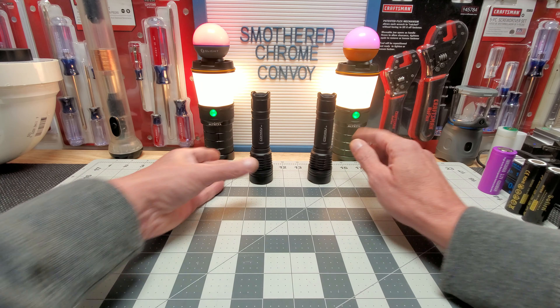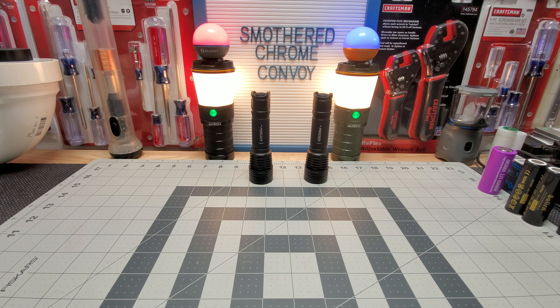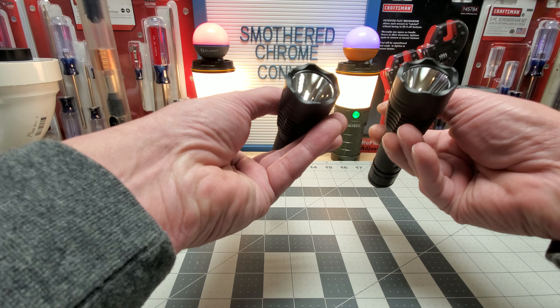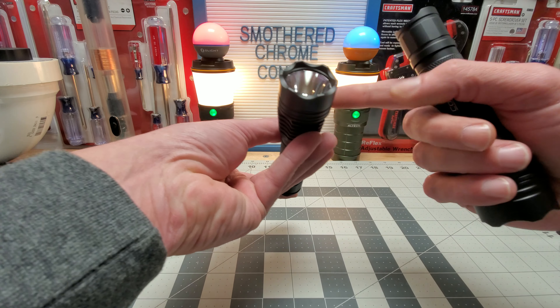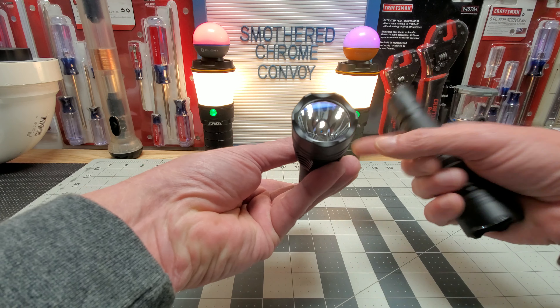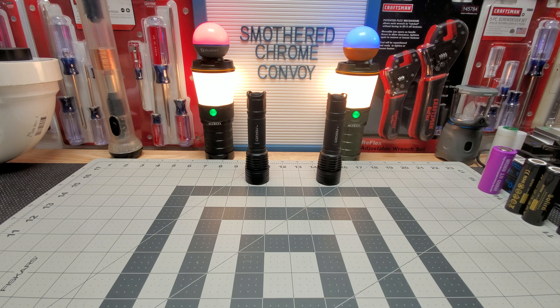They're both excellent lights, and I have nothing against OSRAM — I've said that from the beginning. I actually like their CULG LED — I think that's their best little thrower as far as output goes. I think these OSRAMs really shine in deeper and smaller heads, and the SFT-40s shine in bigger heads with higher output. That's my take — I appreciate everybody tuning in, God bless, and I'll see you on the next one.